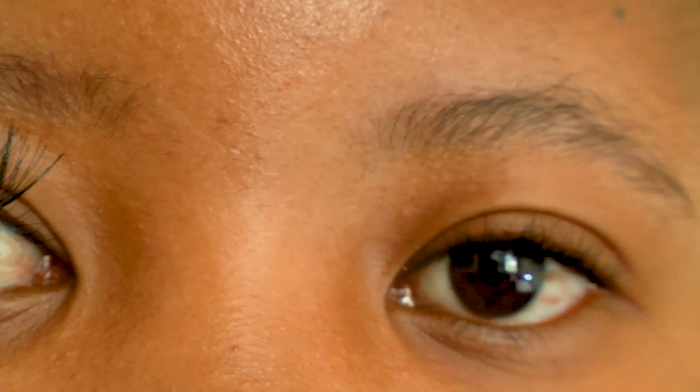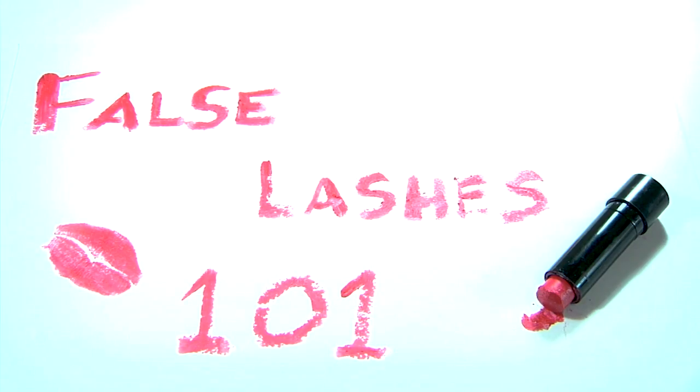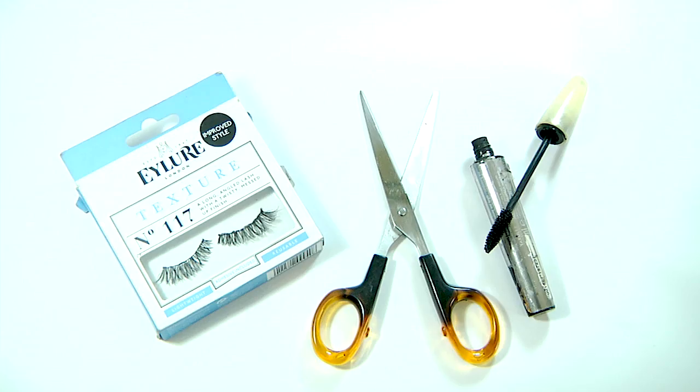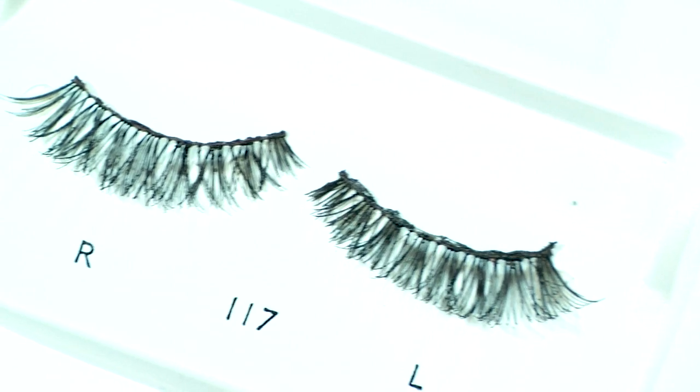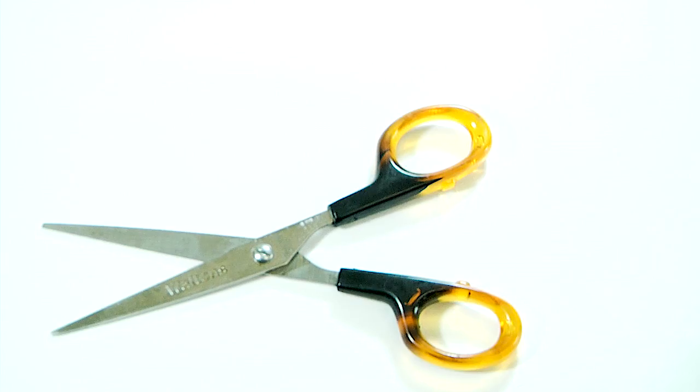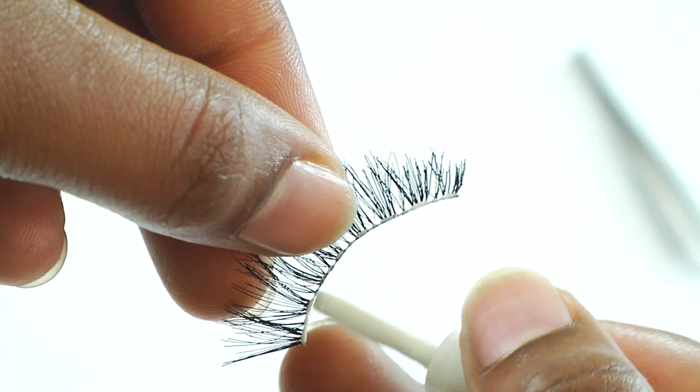How to apply false strip lashes. You will need a pair of your favorite strip lashes, lash glue, and a pair of scissors for measuring, which is an optional step.